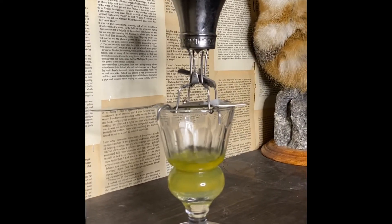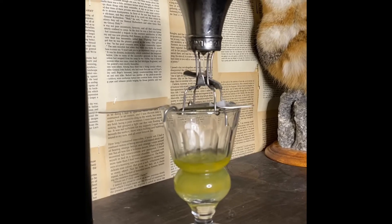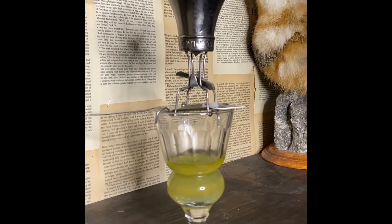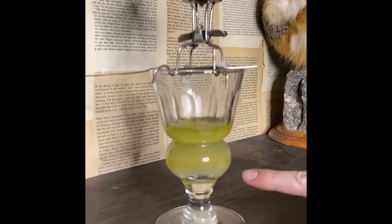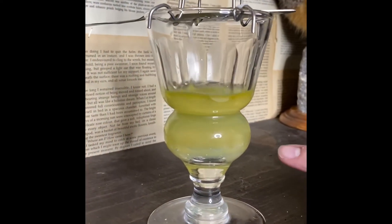The sugar cube historically was to make the bitterness of the wormwood a little bit more palatable. As you can see, the color went from a clear green and it's becoming slowly more and more opalescent.